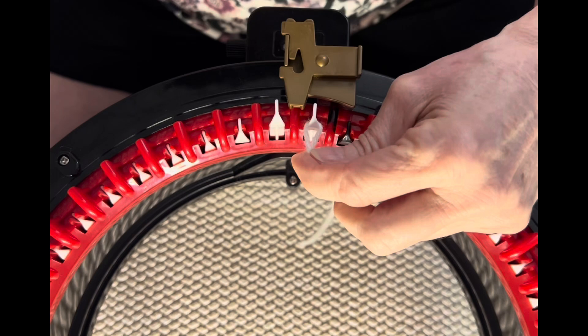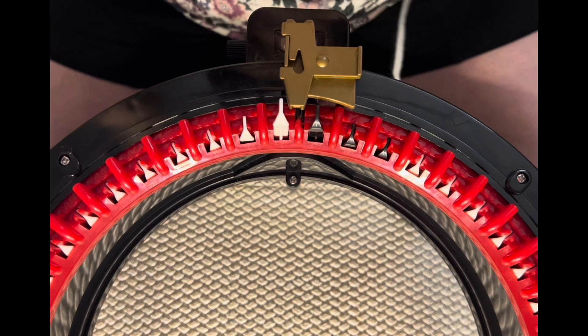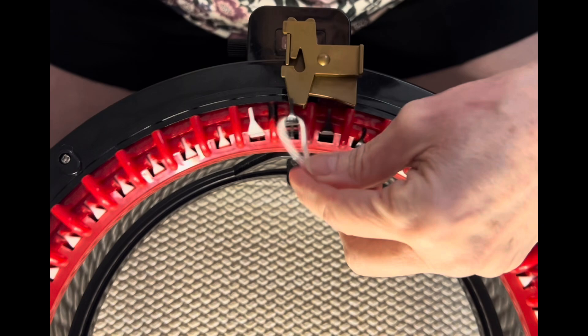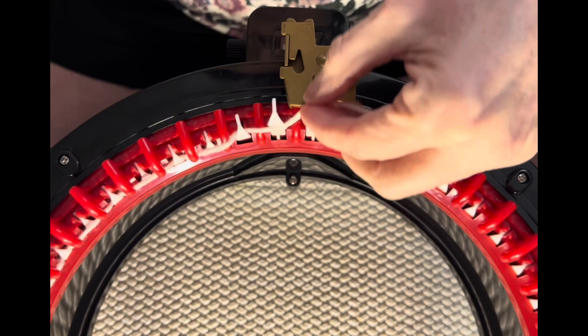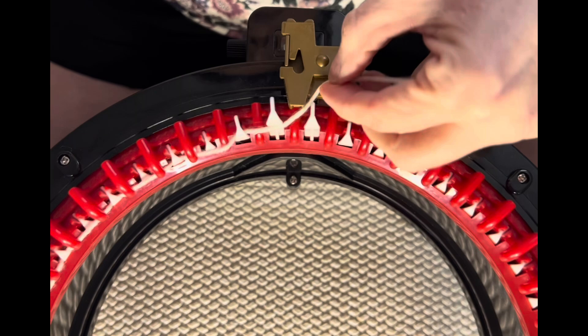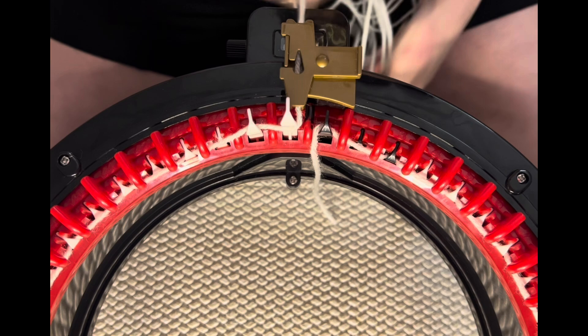We are going to cast on with our head color — for me that's white, specifically Bernat Super Value in Winter White. We're going to line up our last white and our first black needle with our yarn feeder, go behind that first black and in front, behind and in front, and cast on just like this. Halfway around, I always set my count to zero so that when I get to the beginning I'm ready to start my rows. Go behind and in front — if it goes behind that last white needle, you know you've got it right.